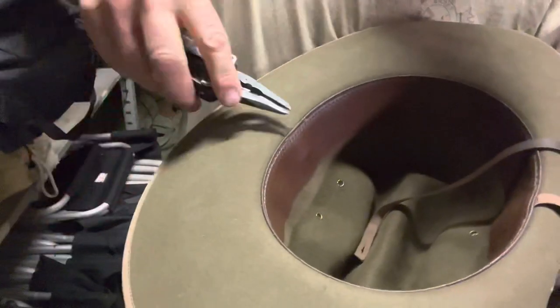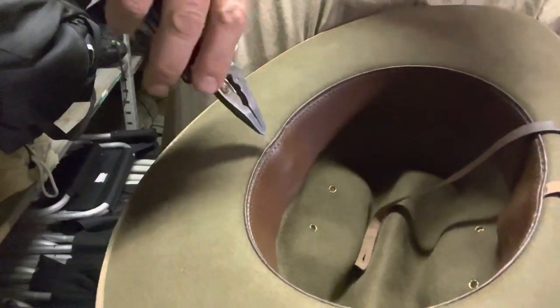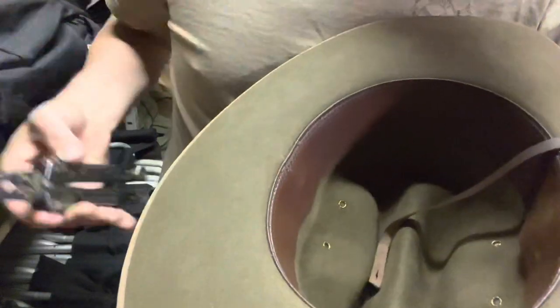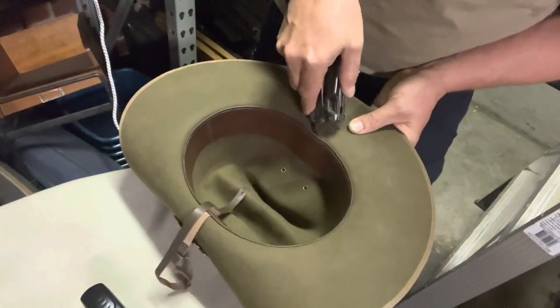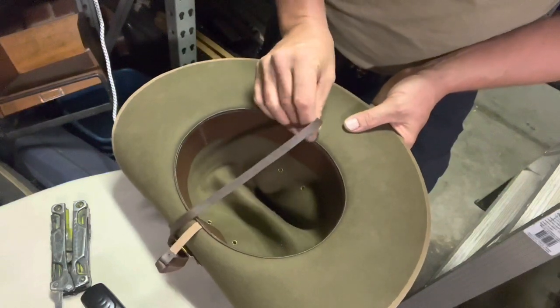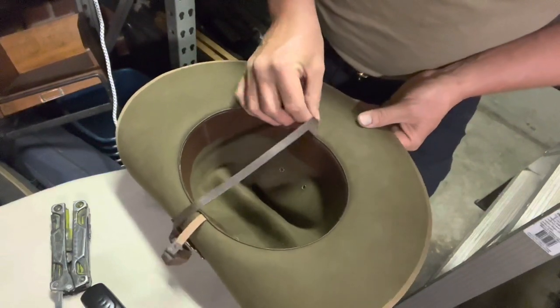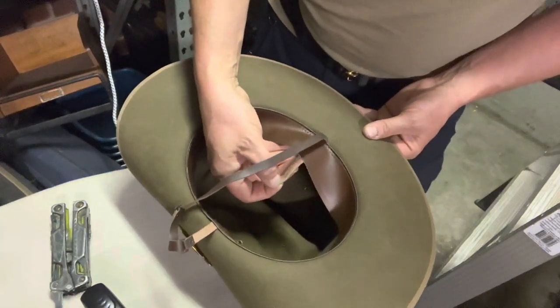In terms of fixing your chin strap to your hat, you're aiming to get the buckle in line with the corner of your mouth. That is achieved by locating the holes where the stitching is not attaching the inner band to the felt. Sometimes it helps to use some sort of tool to help widen that hole a little, and then thread the chin strap underneath the inner band.